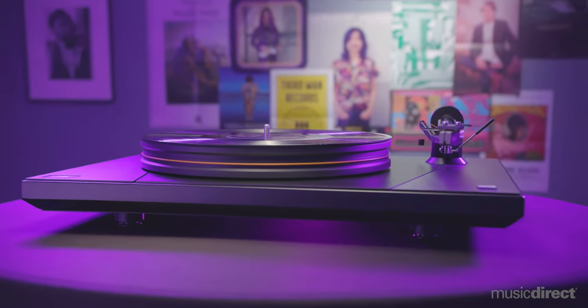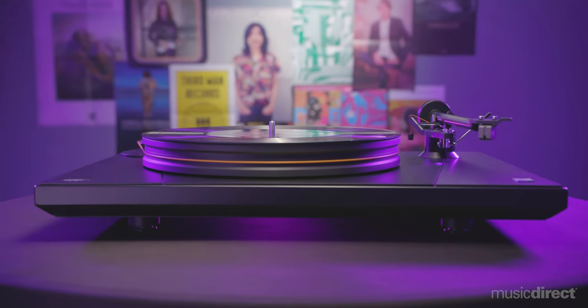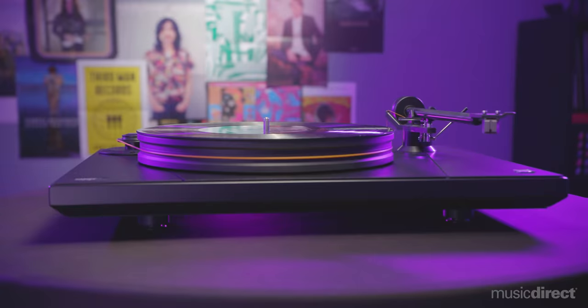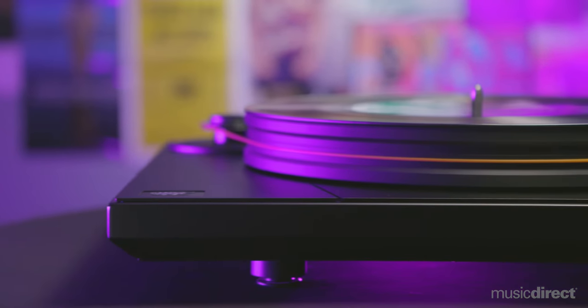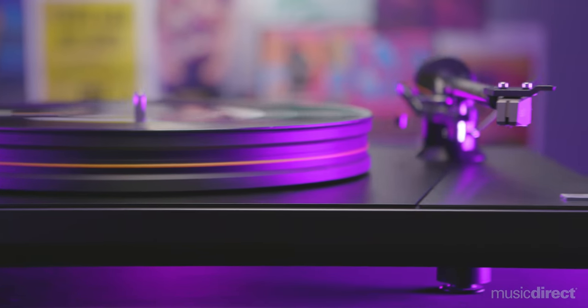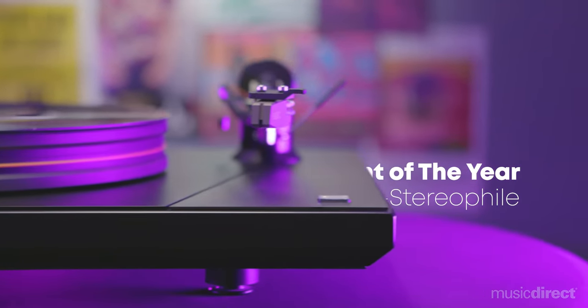Starting with their UltraDeck turntable, MoFi collaborated with renowned turntable designer Alan Perkins to create a reference level player without the five- or six-figure price tag. Proudly made in the USA, this sturdy 25-pound UltraDeck stands out with an aluminum-plated MDF plinth for increased dampening throughout its large frame.